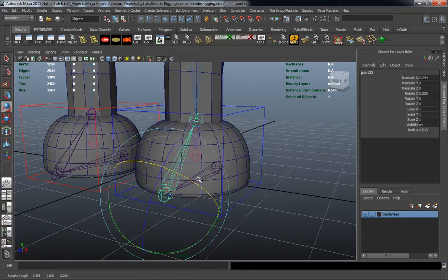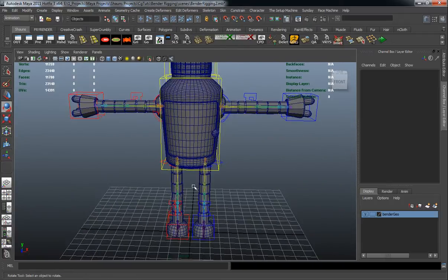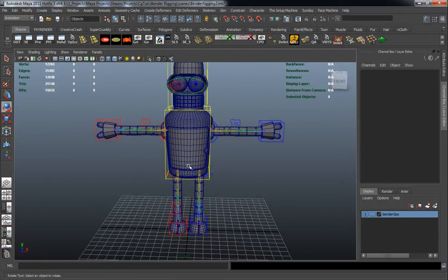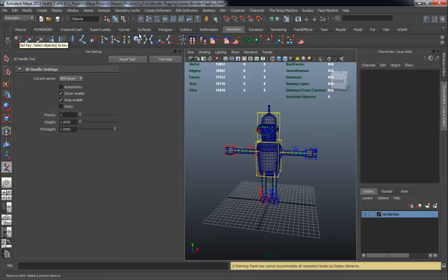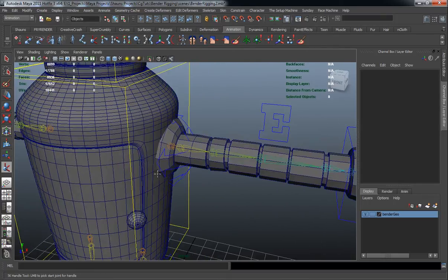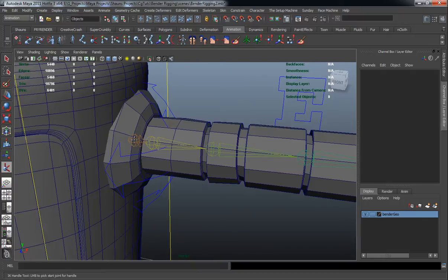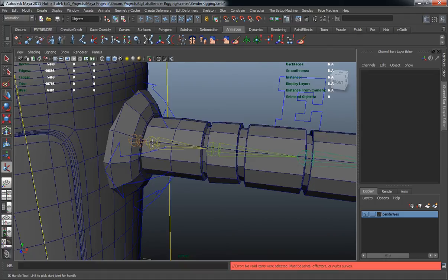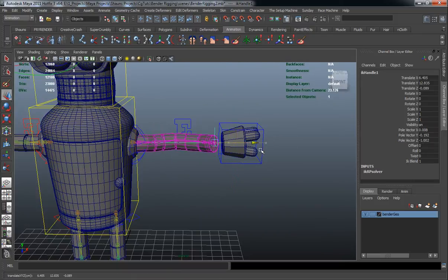You'll notice I didn't skin the reverse foot control either. Now we're going to draw out our IKs. Double-click the IK Handle tool under the Animation shelf, making sure we use a rotate plane solver. It's important where we actually draw our IK handles — we don't want to draw from the first joint of the chain. We want to draw from the second joint, then all the way down to the end. Check it — that gives the deformation I'm looking for.